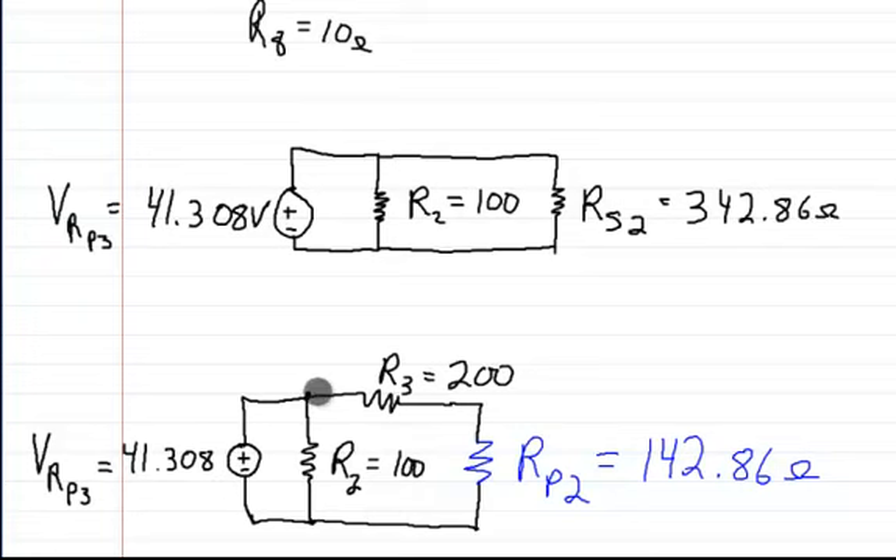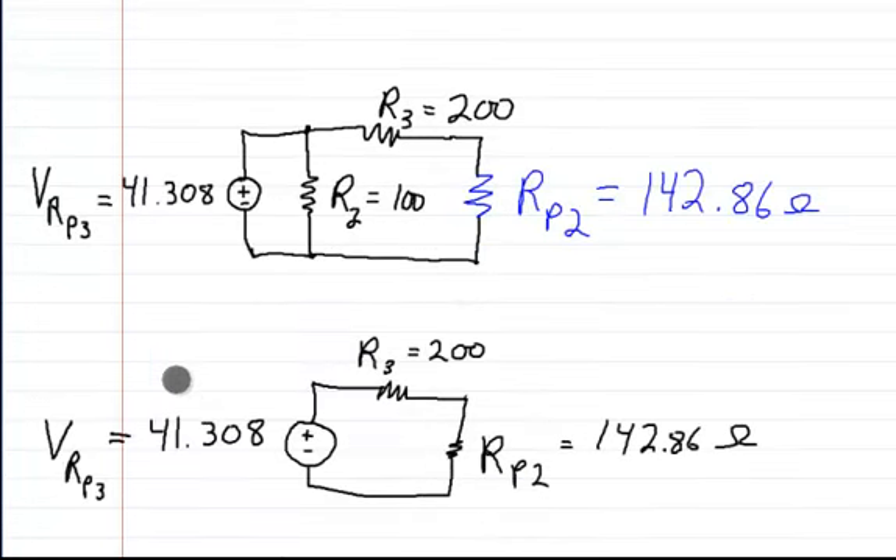This voltage is anywhere along this line. If I put one lead here and one lead here, I'll feel this voltage, which means this branch and this branch are actually in parallel. So R2 is going to feel the full 41.308 volts, and from here to here it's also going to get the full 41.308 volts. This part is going to get some of it and this is going to get some of it, and if you combine these two they add up to that amount. Since I know these are going to get the full amount, I can just ignore this one and completely take it out of the circuit.